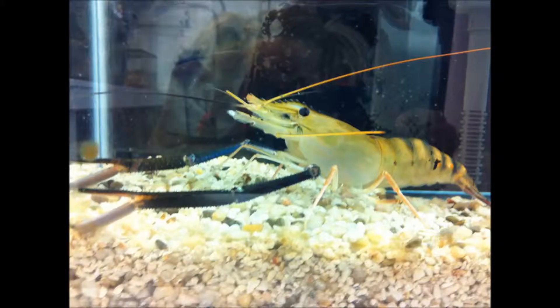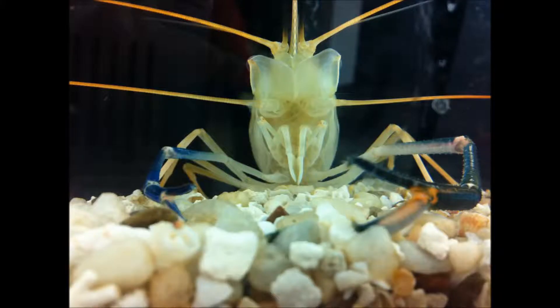The grooming appendages that we normally look at in crustaceans are going to be their first walking leg or first periopod, their second walking leg or second periopod, and then their third maxilliped as well as potential other mouth parts.